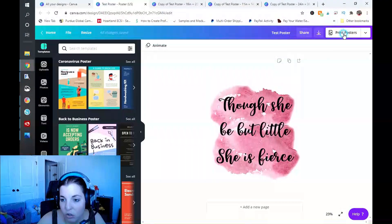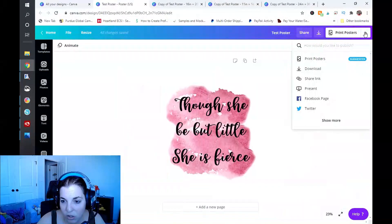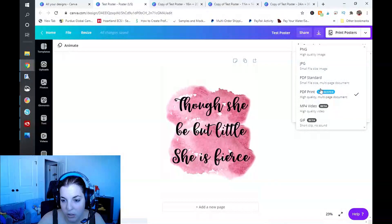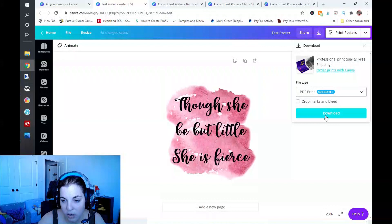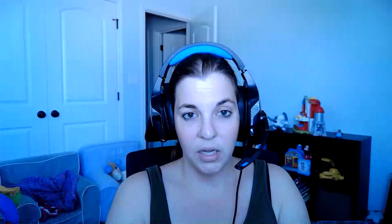To download, go over here and click on Download. Open that up and make sure you click on PDF Print. If you want to include crop marks and bleed, you can do that — I do recommend it when printing. Then click Download, and you'll need to do the same thing for the other three designs.